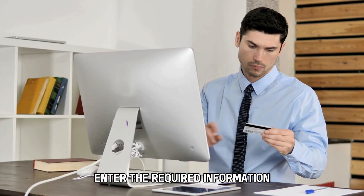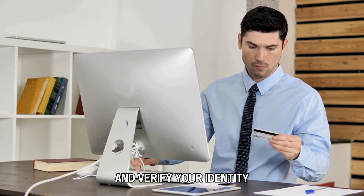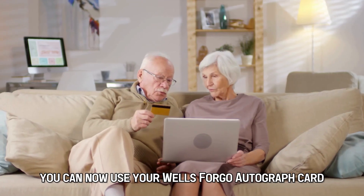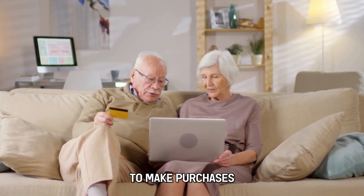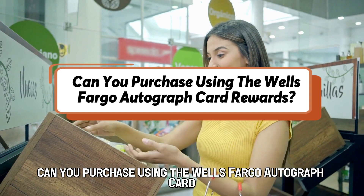Enter the required information, like your card number, and verify your identity. You can now use your Wells Fargo Autograph card to make purchases.